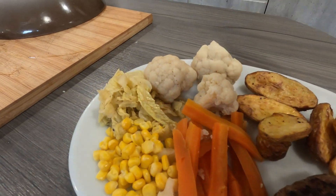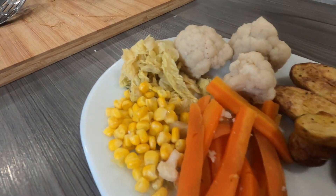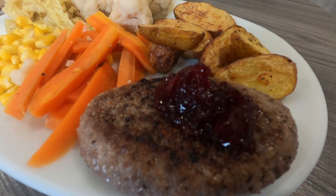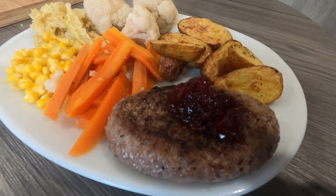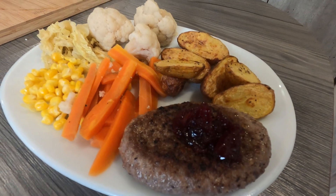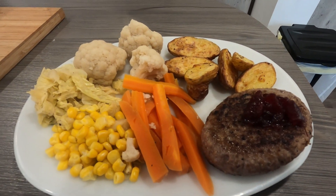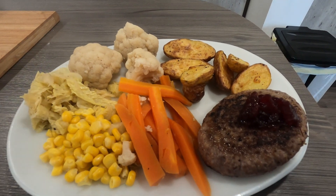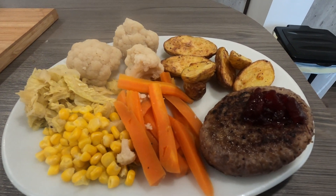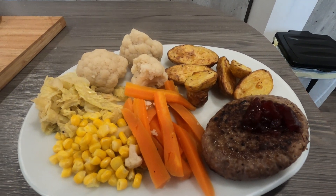There you go, all served up. We've got our lovely crispy potatoes there, a little bit of carrot, a little bit of cauliflower, some cabbage, some lovely sweet corn, and we've got our finished grilled steak there with a lovely bit of sweet cranberry jelly on the top to finish it off. That is a delicious dinner — now we're going to enjoy it. Thanks for viewing everybody, please like and subscribe to see more videos. Thanks again, bye now!